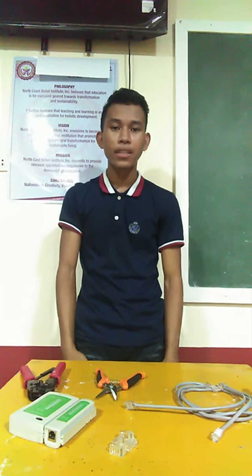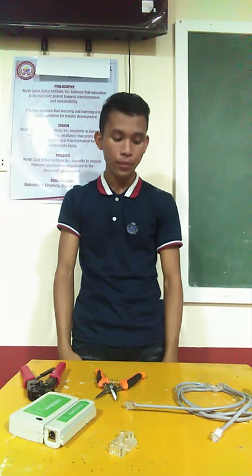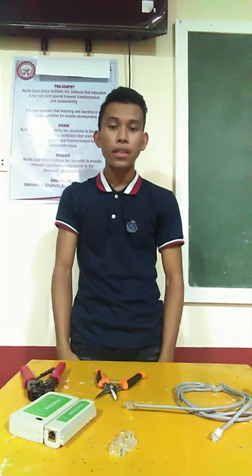Good morning. I am JP Cahes, Mathematics Major. Today I am going to demonstrate my skill, which is Patch Cable Making, specifically straight through patch cable.